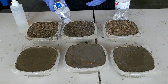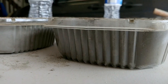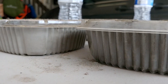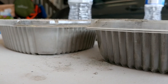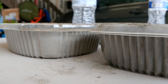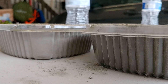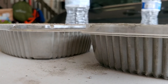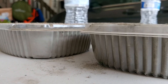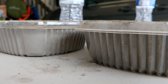It looks like the water has soaked through. This is the wet pour and that is the dry pour — the color is almost the same already, so it looks like it's soaking through and getting saturated properly. I'm going to put all of this aside, and once it starts to set I'll apply more water so it doesn't dry out while setting. Let me come back after 72 hours.